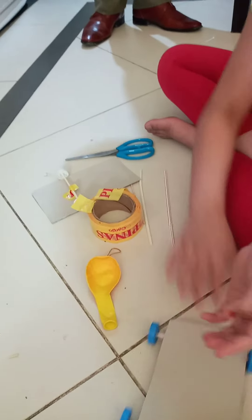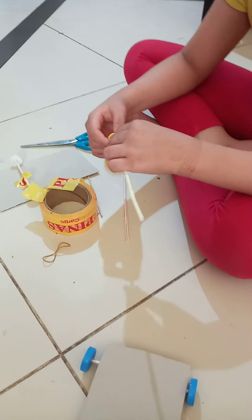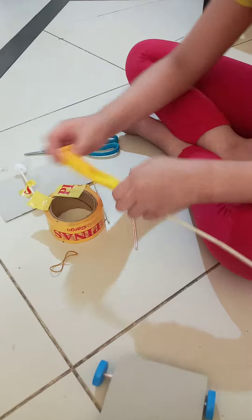Now we are done with the car. Now we will make the balloon. I will take one of the straws and stick it inside the balloon and tie it with a rubber band.